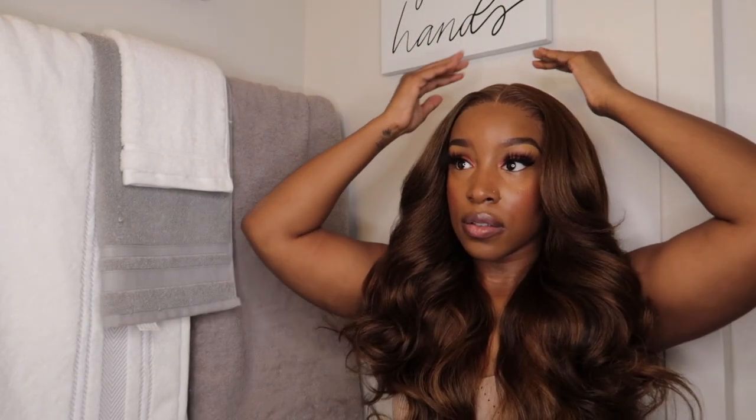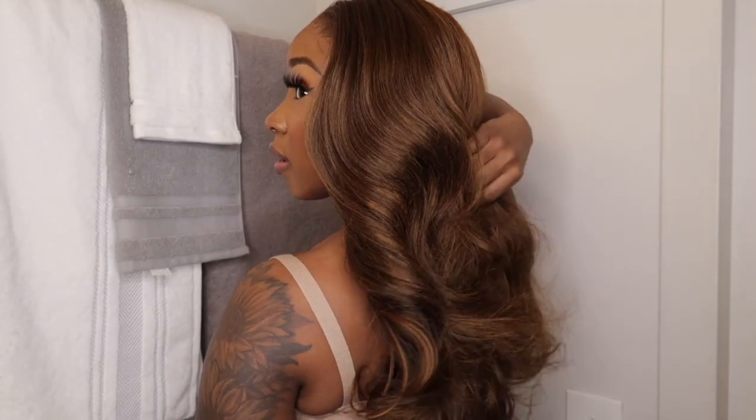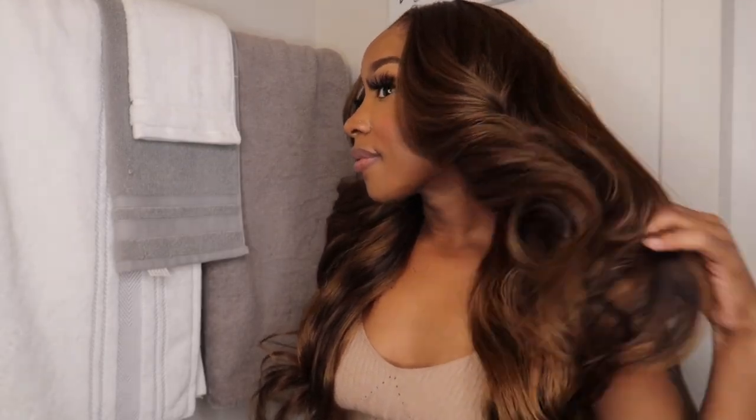That concludes today's video. I appreciate you guys for coming back to my channel, giving me constructive criticism, and giving me suggestions on what you would like to see — because I would like to give that to y'all. Like always, thank y'all so much for coming back. I appreciate y'all every single time. I'll talk to y'all later. Peace.